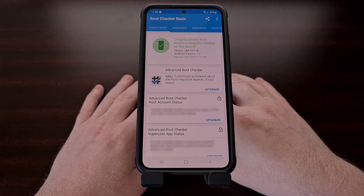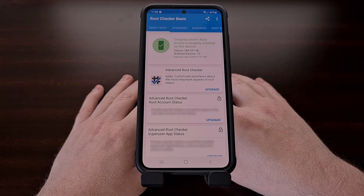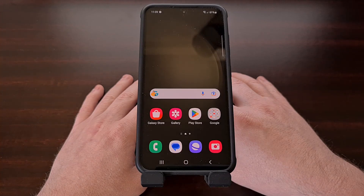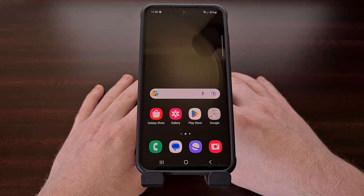I hope this video helped everyone with a Samsung Galaxy S23, Galaxy S23 Plus, or Galaxy S23 Ultra who wanted to root their phone with Magisk. I expect the stable version to receive the proper patches in the near future and will pin a comment to the top of the video when that has happened. If you run into any issues during this tutorial, or maybe you just have a question about Android in general, please don't hesitate to leave a comment down below and I'll be sure to reply as soon as I'm able to.